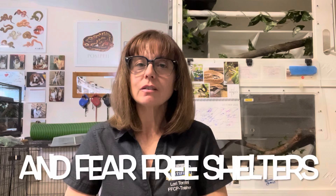Fear Free Pets is an organization that has several certification programs: Fear Free Veterinary, Fear Free Equine, Fear Free Parrots, and Fear Free Trainer program. There isn't a specific Fear Free program for wild animals, zoo animals, or reptiles. However, all of the concepts can be applied across species.